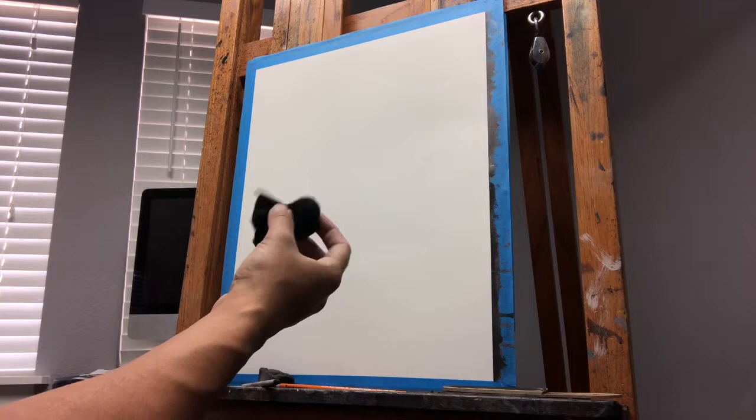Hello, welcome to a portrait drawing with charcoal. This is the reference image that I'll be working from. So first off, I want to show you the tools that I'll be using.